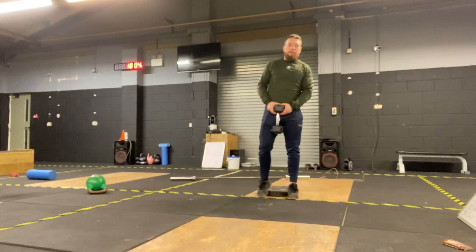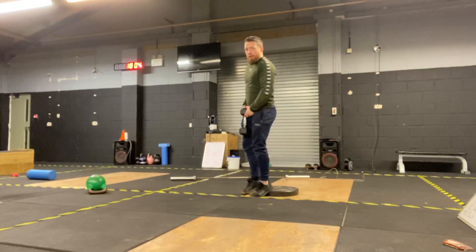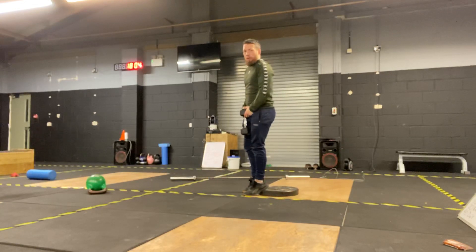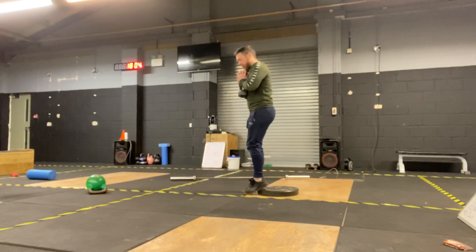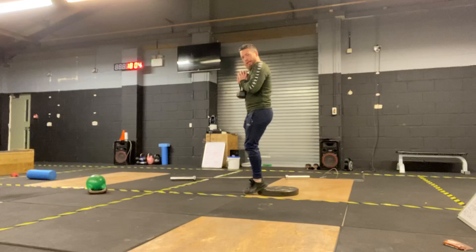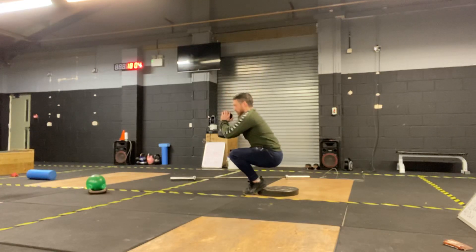Supercharged strength movement for today — we're going to be doing a heel elevated squat. Knees together ideally. What we're looking for here is holding the kettlebell, nice controlled motion, feet together, knees together. Let those knees shift forward, sit with our shoulders in the right position if you can.